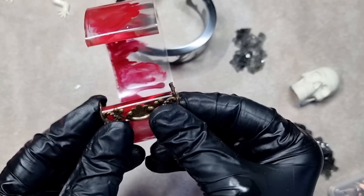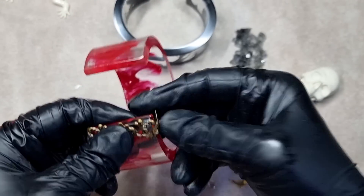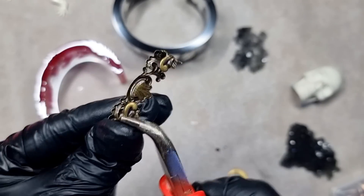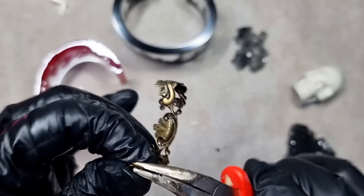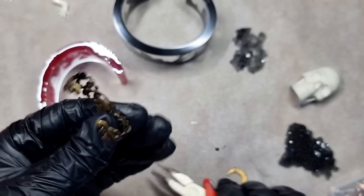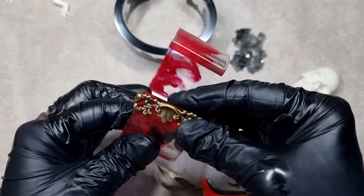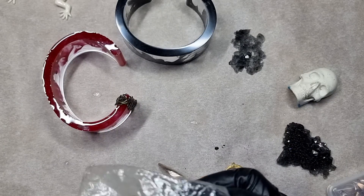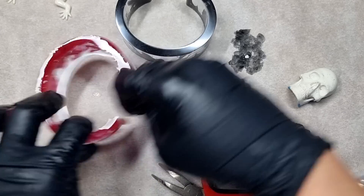I'm using the brass stampings and making them according to the size to fit the cuff ending. With pliers I'll be shaping them so they fit perfectly onto the ends. There we go — they fit perfect. You can attach them using UV resin, but I'm using Super Gorilla Glue to fix the endings. I'll add the other one now.